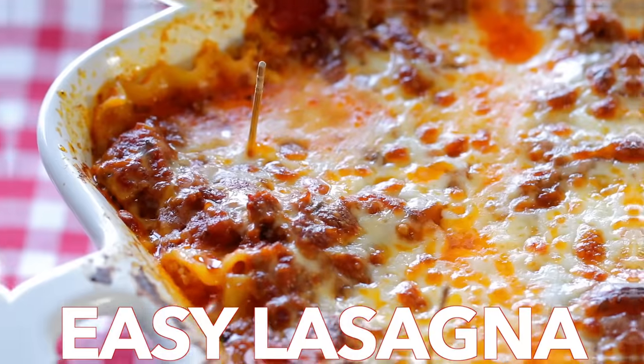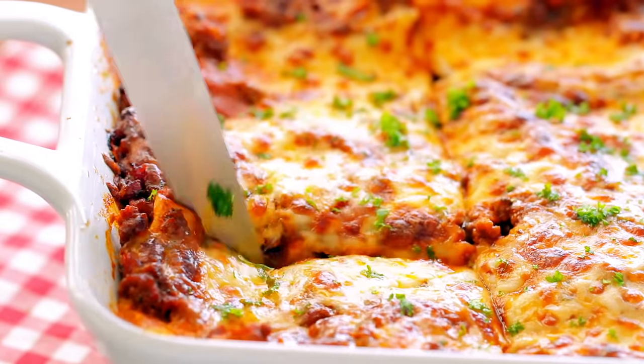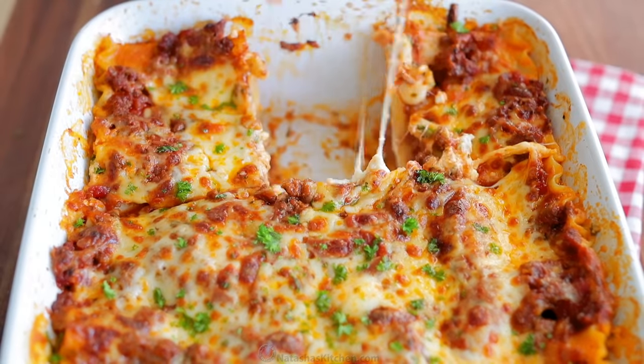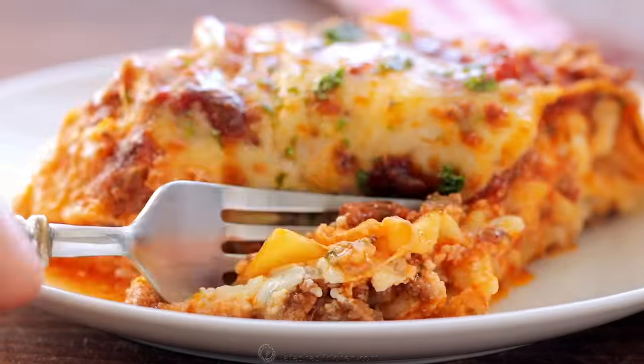Hi everyone, it's Natasha of natashaskitchen.com and today we're making our favorite three cheese lasagna. This is so saucy, beefy and cheesy, plus it's easy and better than any restaurant lasagna.